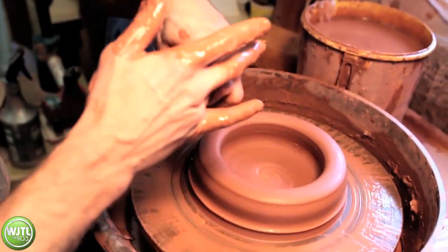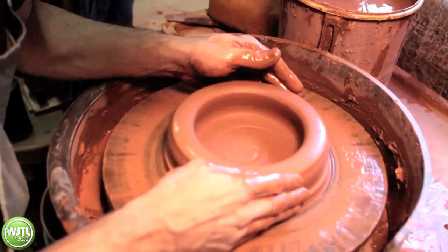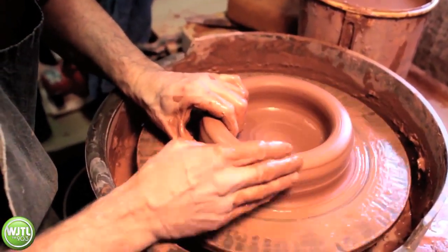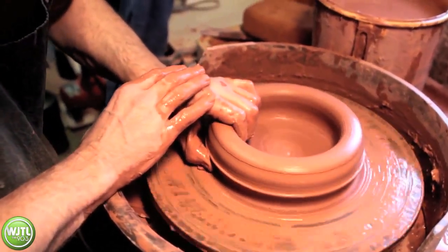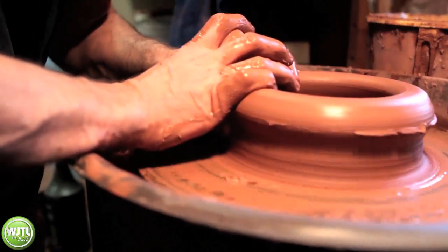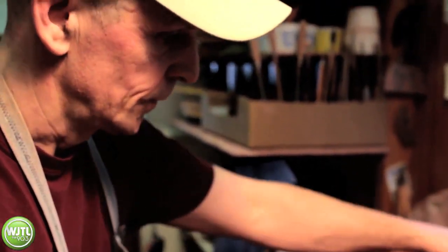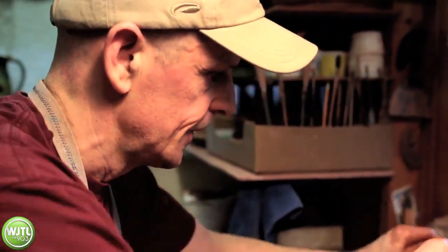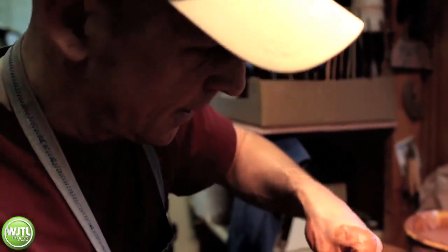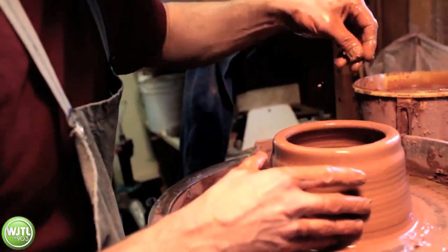Now it'll start to really change shape — we're going to do what's called a pull. I'm pushing in underneath with my thumb to make it start coming up. This is where it's really important that the clay is in the middle. If it's out of center, the piece will start to wobble and you can't get it nearly as thin as you need to.